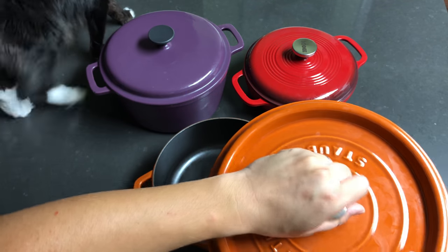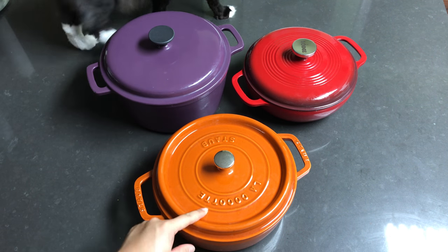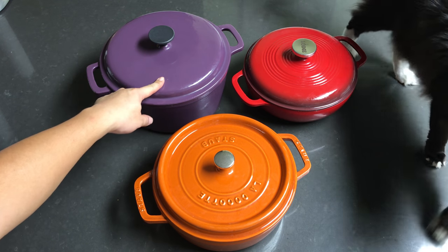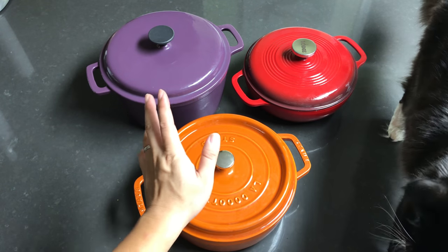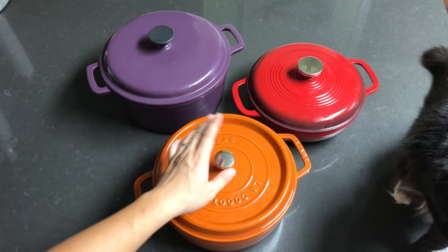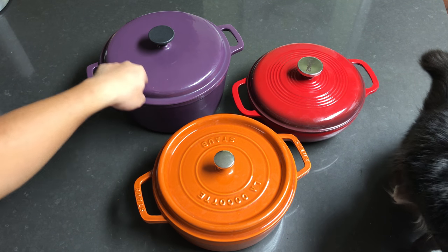Regarding warranty: the Staub has a lifetime warranty. The generic $15 one I don't think has any warranty since it's been discontinued. The Lodge I think has a one or two year warranty maximum.